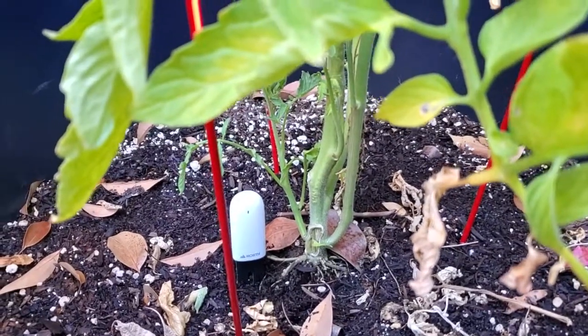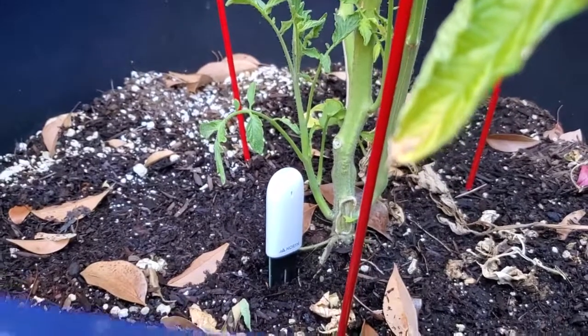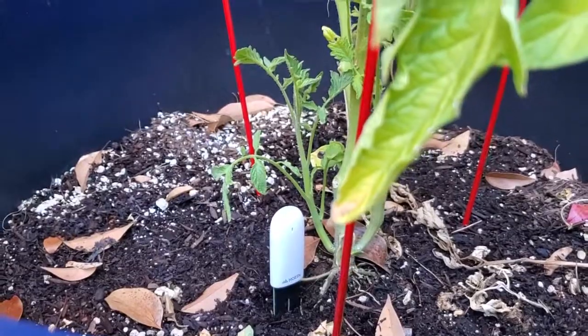There it is next to the plant. In some other videos I'll show how to install the app and how to get the data out of the sensor, and we'll take a look at how accurate it is at tracking those metrics for your smart garden. If you found this helpful in any way, please subscribe to my channel — it really helps.